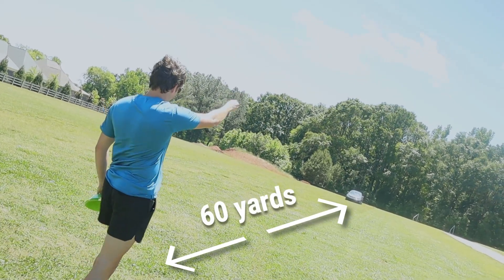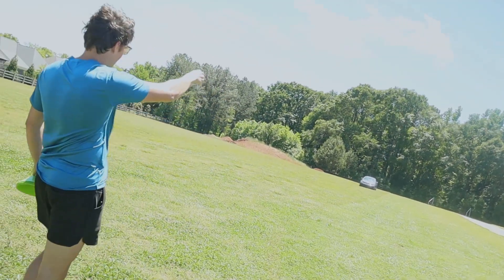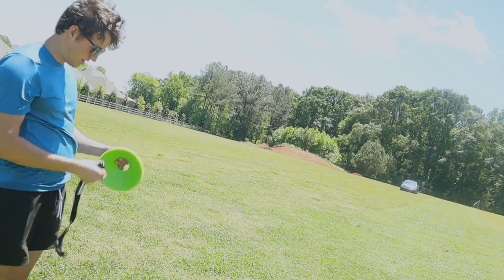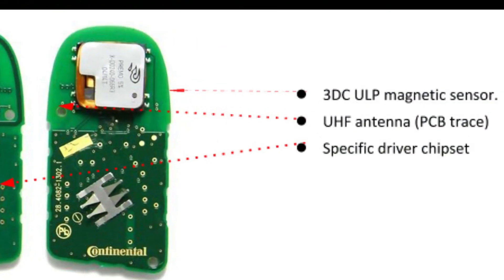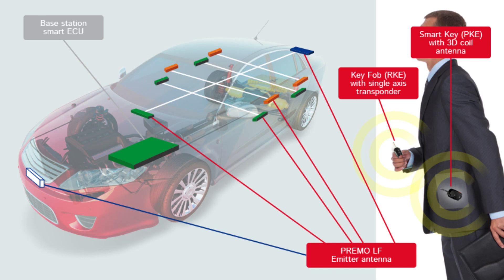That's how far away I could get. The other thing I noticed was that depending on how I held the key, I got different ranges. Pointing the key at the car did not work all that well, but pointing it straight up actually gave me the most range. This will change depending on how the antenna in the key is oriented as well as how the receiver in the car is oriented, but that's how it was for me.